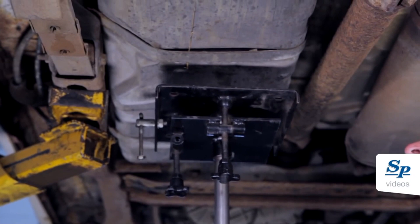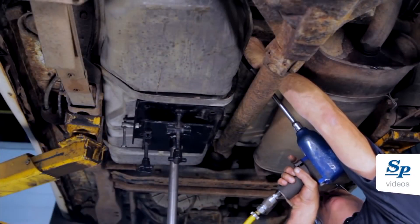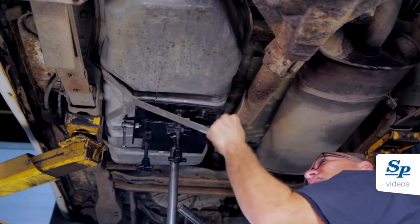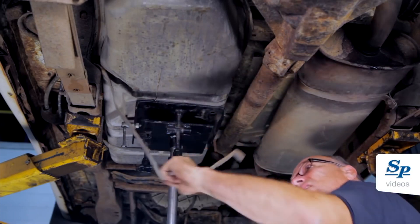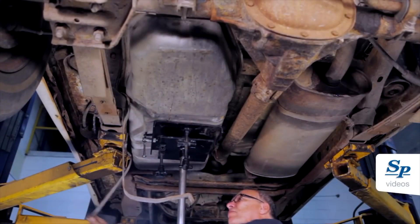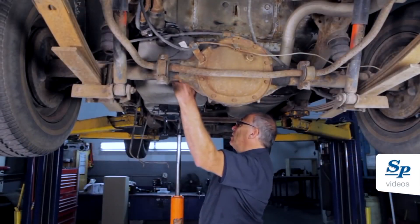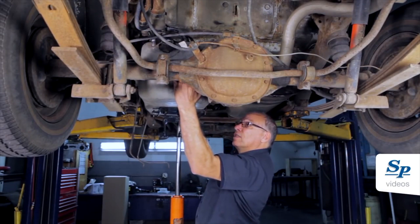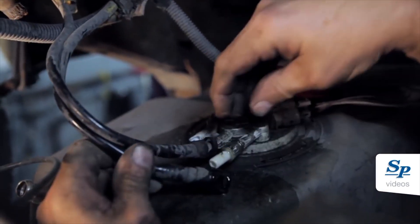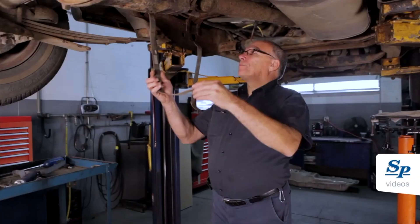Properly support the fuel tank. Remove the two straps holding the fuel tank. Slightly lower the fuel tank to access the pump electrical connector and hoses, then disconnect the evaporative emission hose.